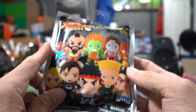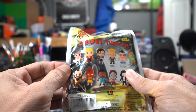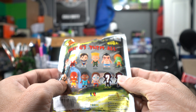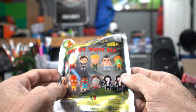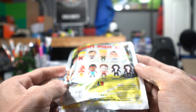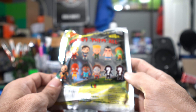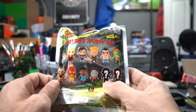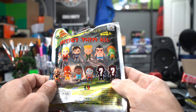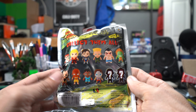Here's the packaging. We have Ryu, Ken, Chun-Li, Guile, E. Honda, Blanka, Zangief, Dhalsim, Balrog, Vega, Exclusive A and Exclusive B. Just looking at the silhouettes and knowing who's missing, most likely that is Sagat and that is going to be Bison, because they're the only ones missing from the Street Fighter 2 game.